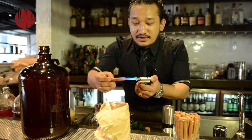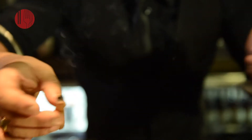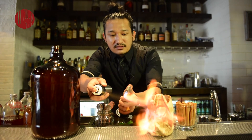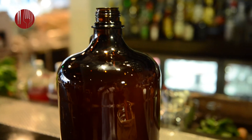I burned the cinnamon stick so you kind of get the aroma of apple pie and cinnamon. For just apple pie munchan.